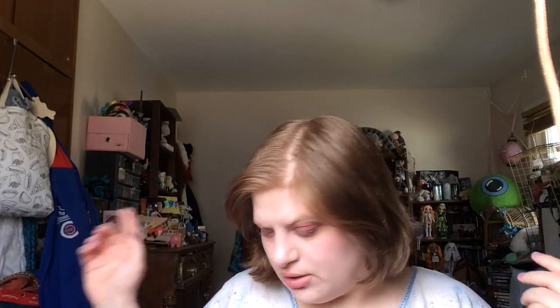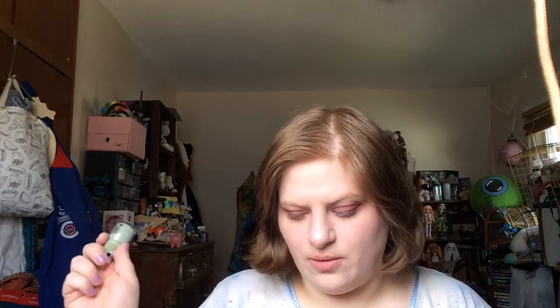Hi everyone, my name is Rose and today I'm doing a nail polish rotation update. I'll just get into the polishes.